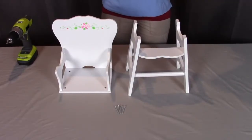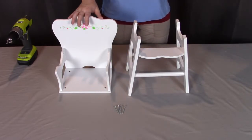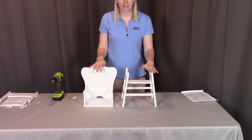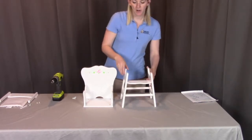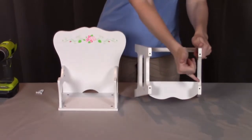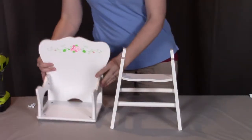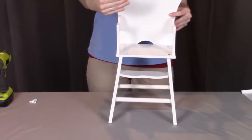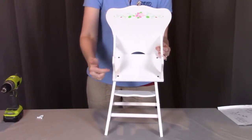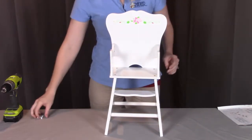For step four, you will need the assembly from step one, the assembly from step three, and four of the L screws. We're going to be connecting the seat with the base. When looking at the base, the footrest rail has the curved part facing forward — that is the front of the high chair. On the top you're going to see four screw holes, which we'll be screwing from the top to connect the seat to the base. Make sure the rose part is facing forward and the curved footrest rail is facing forward. Line up all four screw holes and screw them down into the base to hold it in place.